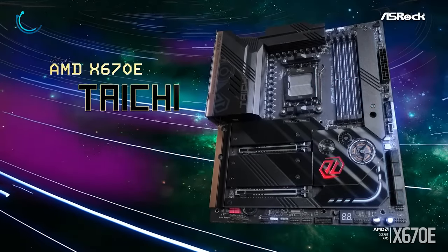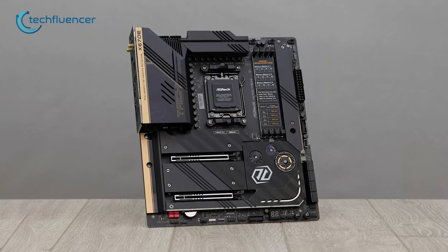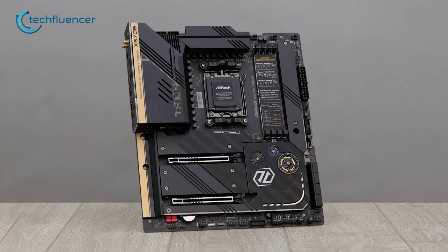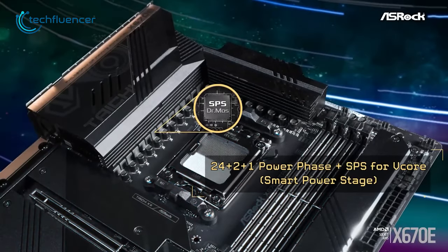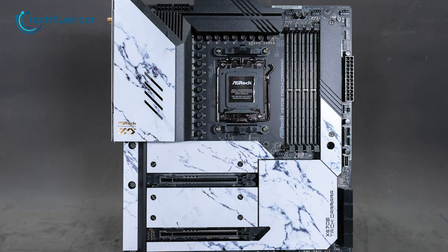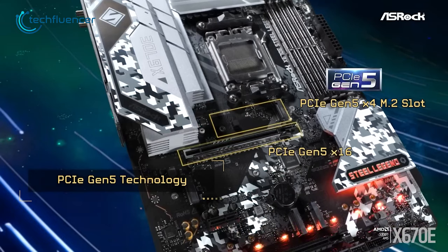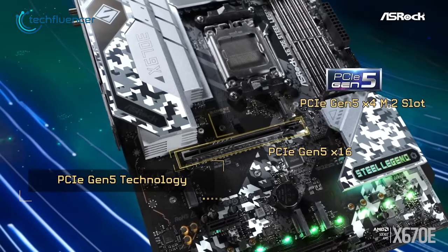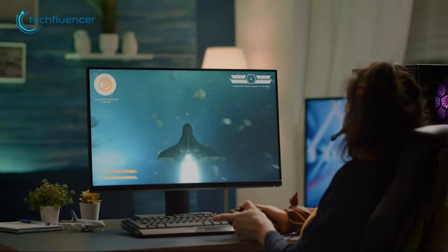Next up, we have the X670E Taichi from ASRock. It's a great choice for a Ryzen motherboard, providing excellent value for its price. It features 24+2 smart power phase support and has up to 4 DDR5 slots, accommodating a maximum of 128GB capacity. There's also an M.2 slot supporting Gen 5 PCIe SSD storage, so when it comes to fast storage and efficient performance, it can do both.